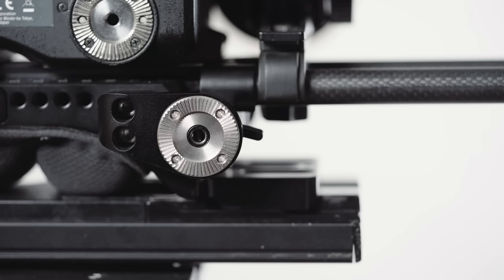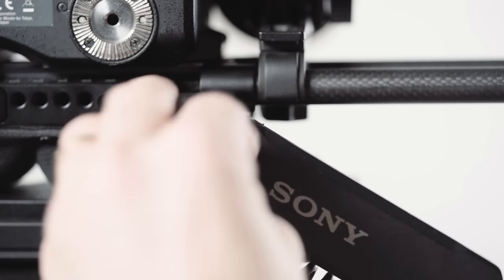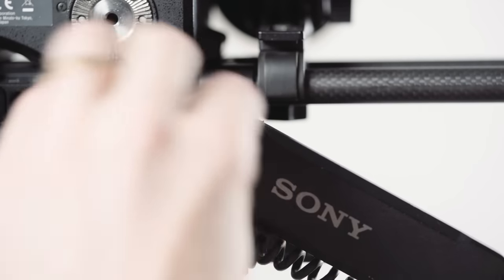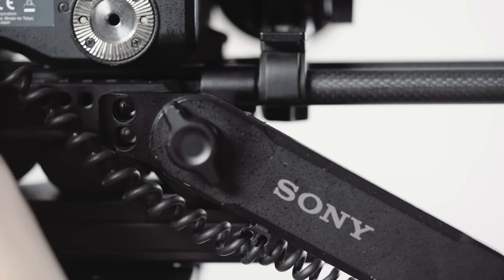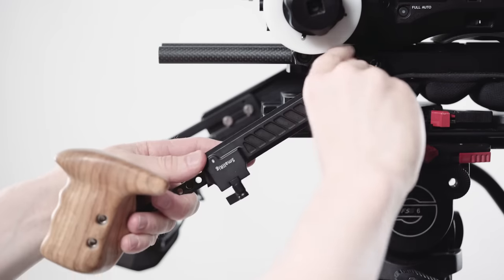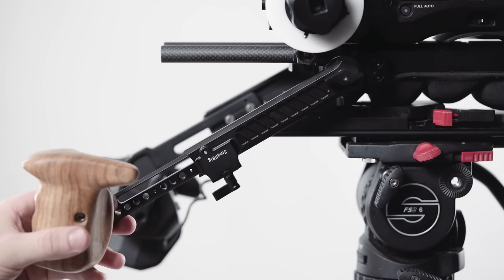The shoulder plate has two inbuilt Arri Rosettes, so it works with the existing Sony extension arm. But you can also add a second arm so you can run dual handles — a little bit more stable, it's really nice. I'm using this SmallRig extension arm with their new wooden handles; really comfortable, I like it.